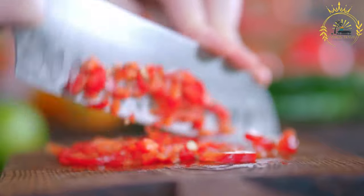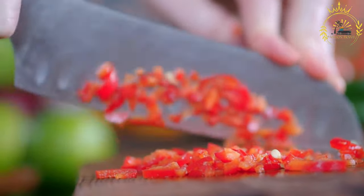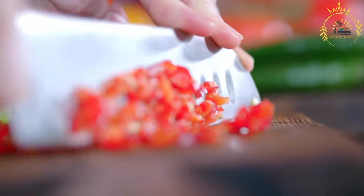Be cautious as the peppers can be very spicy, so you might want to use gloves and avoid touching your face. If you prefer a milder salsa, you can remove all the seeds. For a spicier Yajua, leave some seeds in. Chop the roasted and cleaned locoto peppers finely. If you're concerned about the heat, you can start with one pepper and add more later if needed.